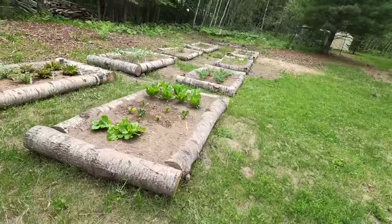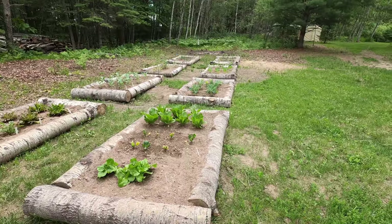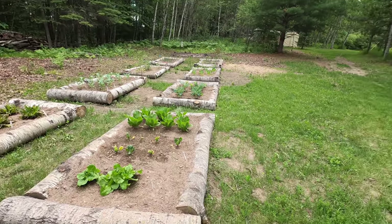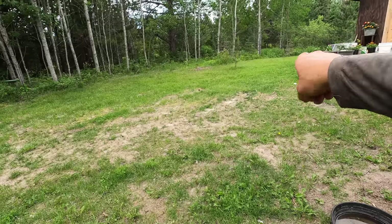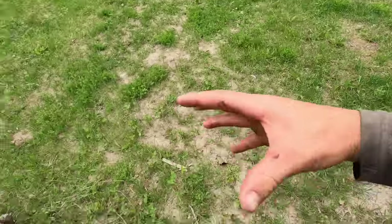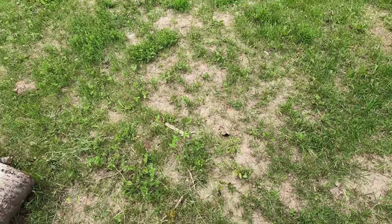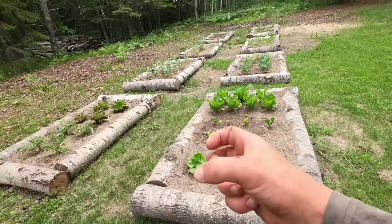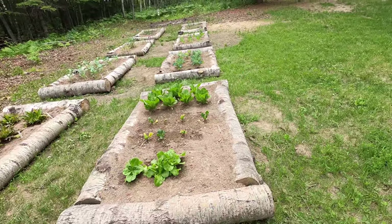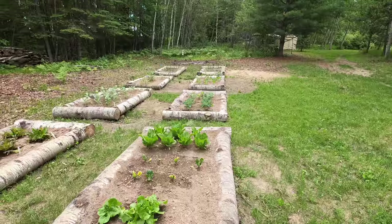The garden's been going well — everything's still alive and we're keeping it watered. I'll probably set up a battery box near the rain barrel so I can use the transfer pump to spray the garden directly, rather than making ten trips back and forth with a watering can.